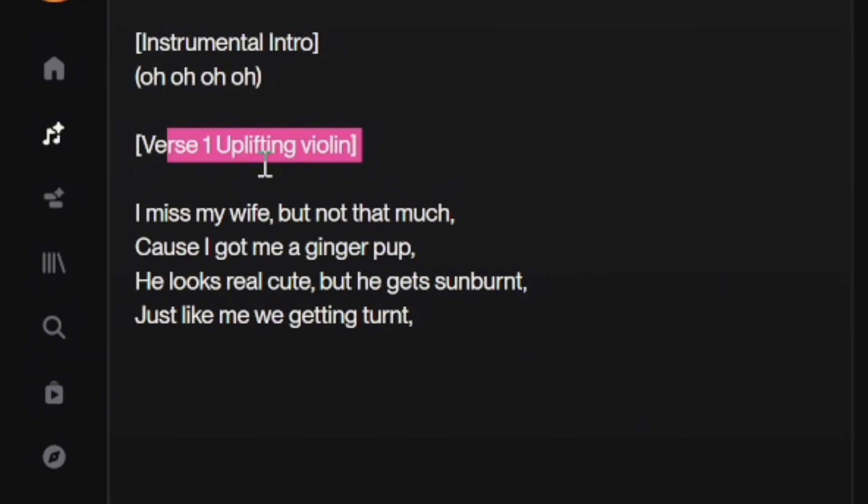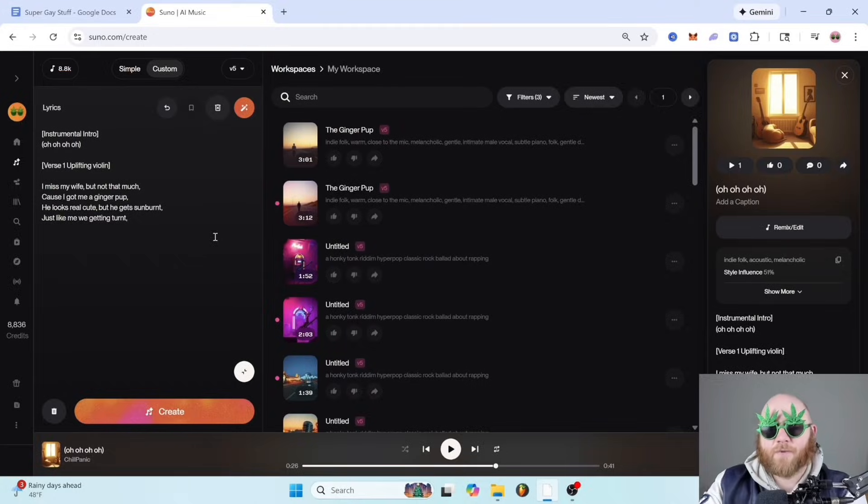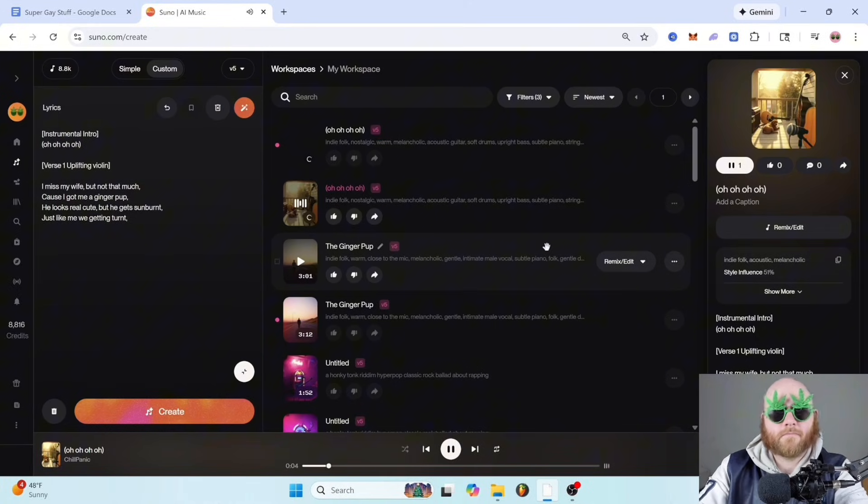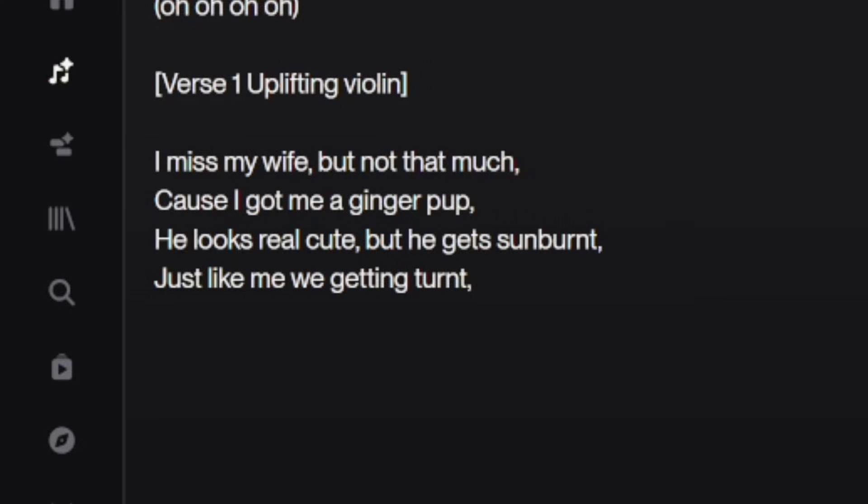Then I have 'verse one, uplifting violin' in brackets, because I want the verse to come in with a violin somewhere. Then the actual lyrics — not in any brackets — are what gets sung. For example: 'I miss my wife, but not that much / Because I got me a ginger pup / He looks real cute, but he gets sunburned / Just like me, we getting turned.'